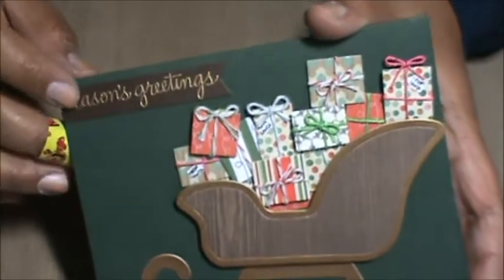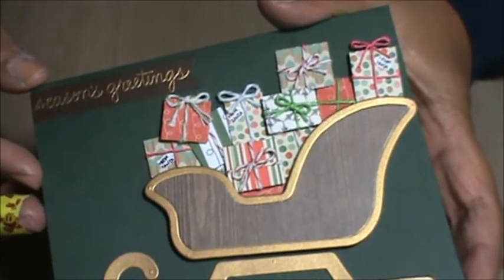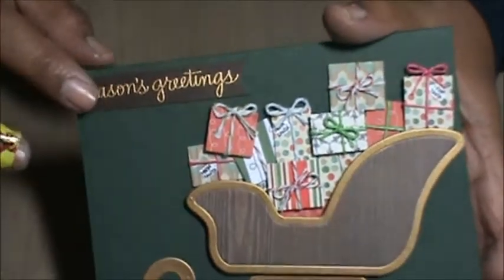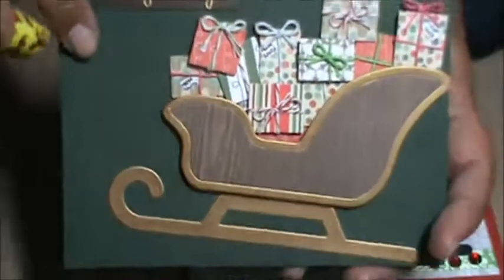And then I used this Seasons Greetings sentiment — it's probably from a Simon Says Stamp stamp set, I just don't know which one. And then just put a couple banners inside. So there's that one.